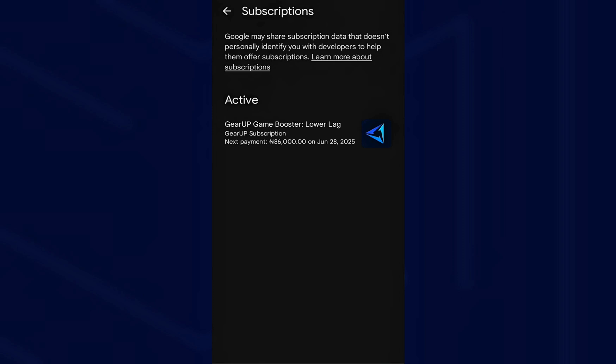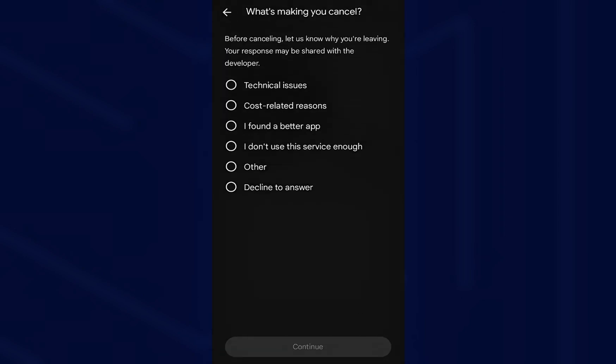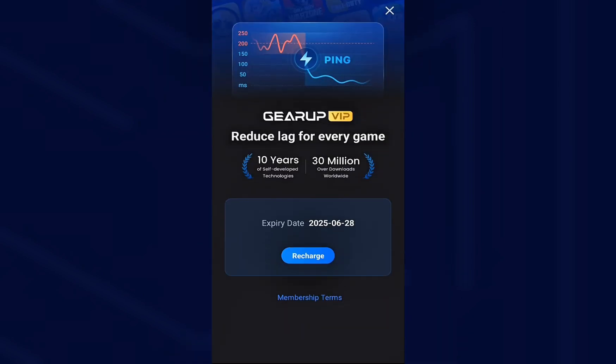For this, you can see Gear Up Booster. You'll see an option to cancel subscription — tap that, confirm your choice and you're all good. You'll still have access until the end of your current billing period, so no worries about losing features instantly.